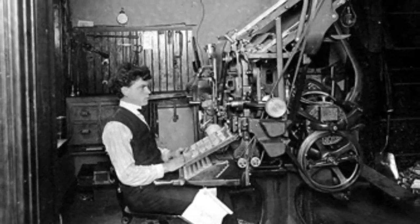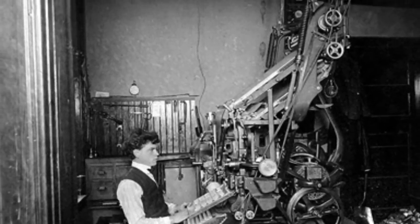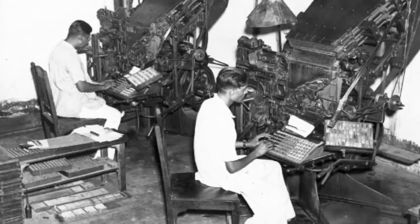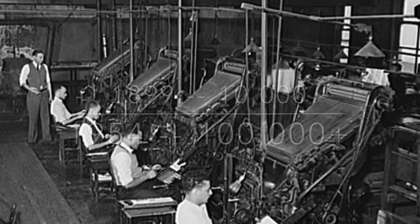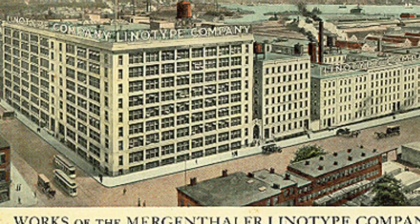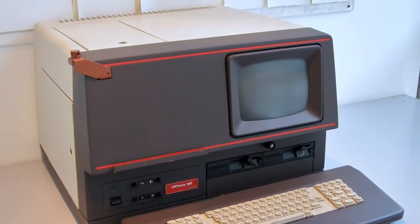The Linotype machine, the eighth wonder of the world, not only defined the professional life of Ottmar Mergenthaler, but it defined the professional lives of the world's newspaper printers for almost a century. When Mergenthaler died, there were fewer than 10,000 Linotype machines in service. By 1954, there would be over 100,000. Before the Linotype, no serious advancement had occurred in printing since Gutenberg developed his press more than four centuries earlier. After the Linotype, no serious advancement was made until the mid-1970s, when Mergenthaler's own company introduced digital typesetting and ended 90 years of producing the hot metal typesetters.